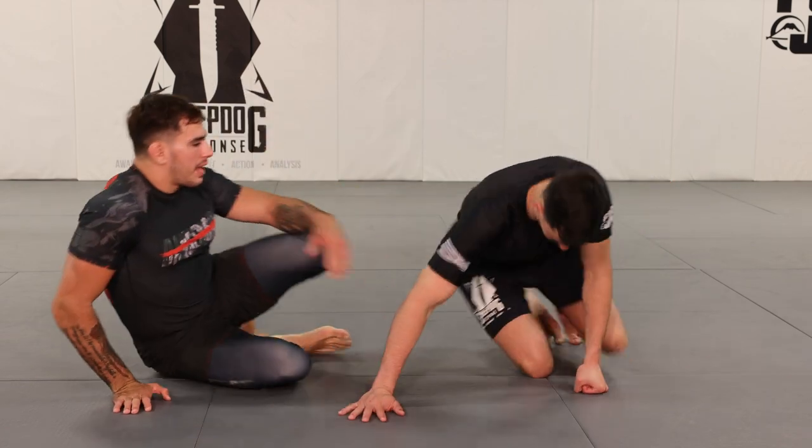You can actually set this up intentionally, and there are two really good reasons why you would want to. The triangle is the obvious one, but the second reason is the idea that you trap your training partner's defensive hand.